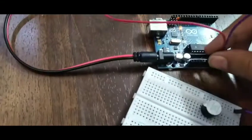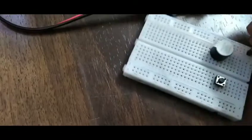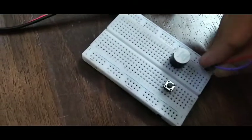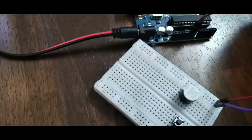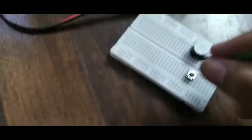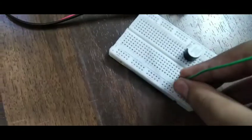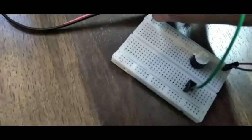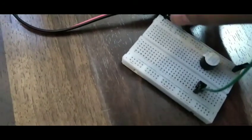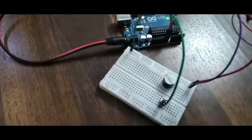Here, as you can see, we are putting the negative one. Then we are going to connect the negative one here. Then you're going to use another wire connecting from the push button here, then you're going to use it like this, then you're going to put the positive voltage from here.